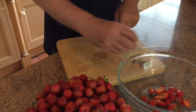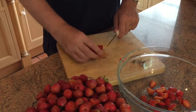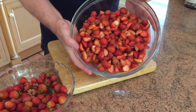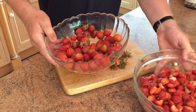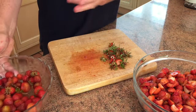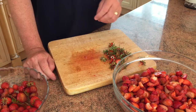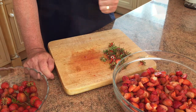I've seen some recipes where they suggest you mash the strawberries, but believe me that really is not necessary. The bowl is now just over half full and there are still plenty of strawberries left, so I'll have the chance to make more jam or something else — possibly a strawberry crumble. If you get really small strawberries, you only need to cut them in half; you don't need to cut them in quarters.